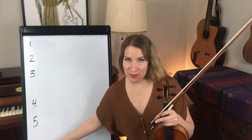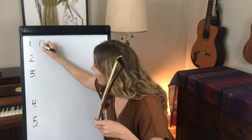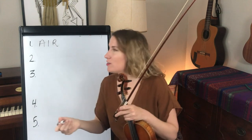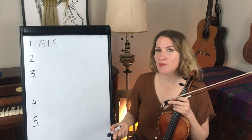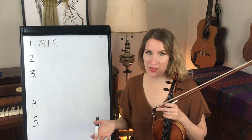We'll start off with the first one, which is the air. Think of the Londonderry Air, also known as Danny Boy. Airs are slow, sad melodies. They don't have any set Irish dance steps with them.